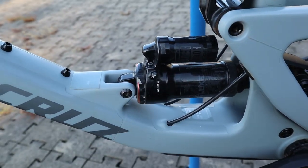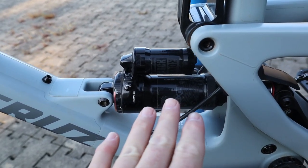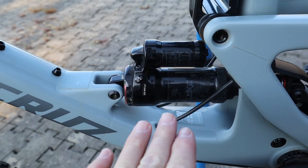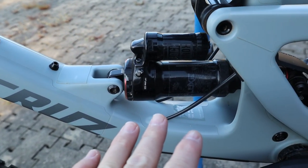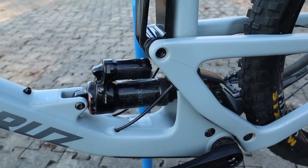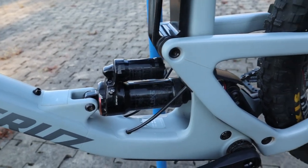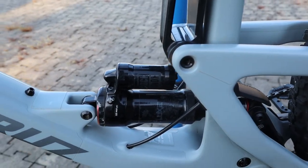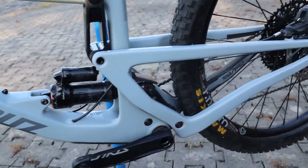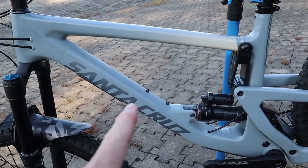There is one issue: I'm not able to get enough air in the shock given the volume spacers I like in order for this bike not to squat, and I think that's a problem. I'll probably look at trading this shock out at some point. I'll talk a little bit about rideability in a moment. By the way, this is a medium frame bicycle, so keep that in mind when we're talking about weights.